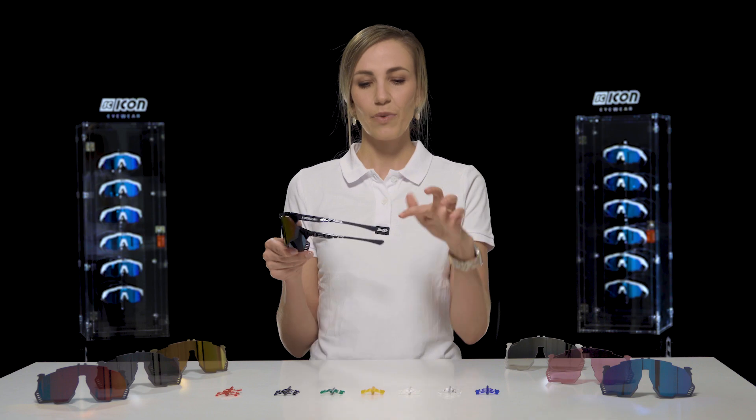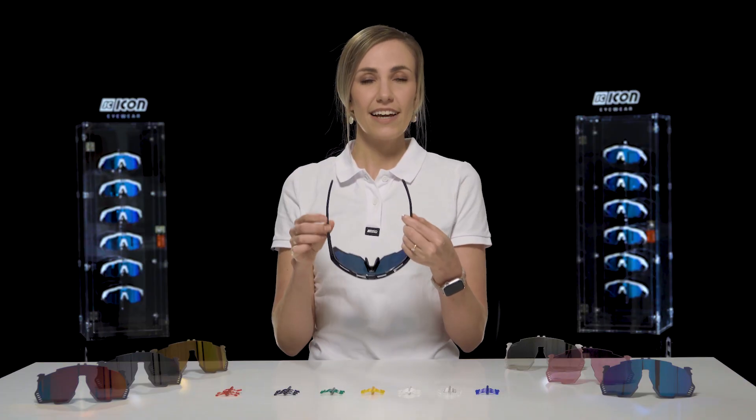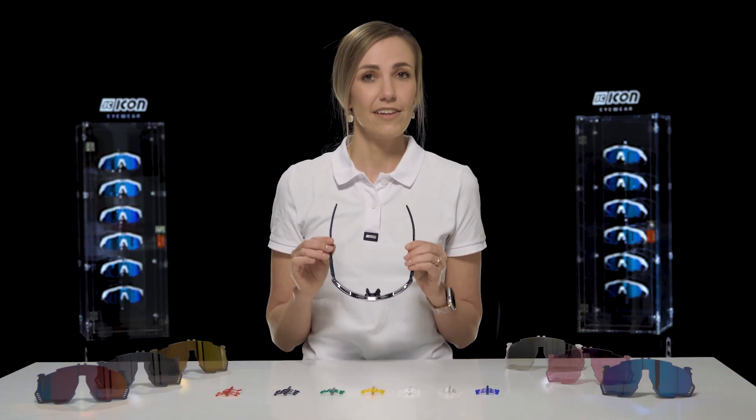Moving along the frame, we've got the FlexiFit Temple Tips. They can be adjusted for a tighter and more comfortable fit around any face.